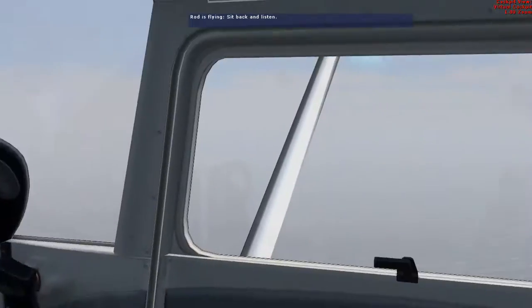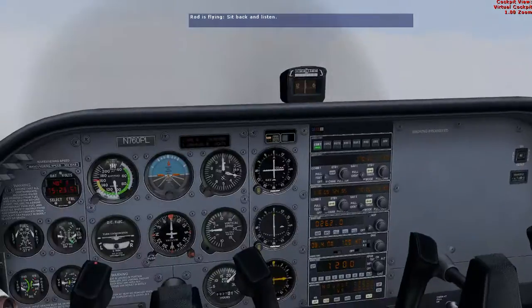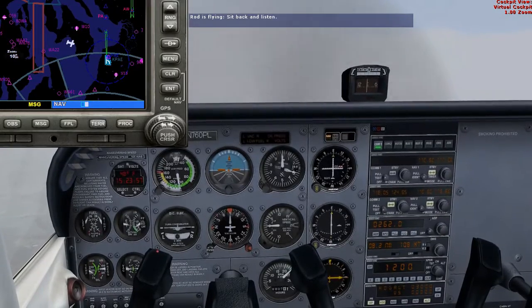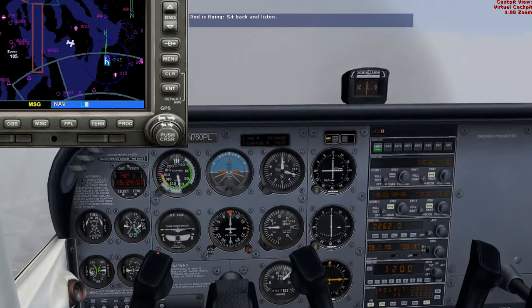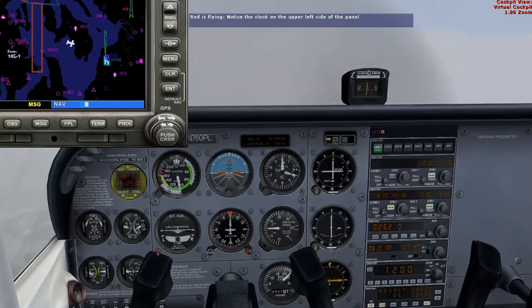In this lesson, we'll fly a full VOR approach with a procedure turn. Before we begin, you'll need to refer to the Everett Washington VOR approach plate to see how we'll fly this instrument approach. You must also make sure to read the ground school session on instrument approaches, otherwise your brain is sure to be rattled with terms and concepts you haven't yet heard.